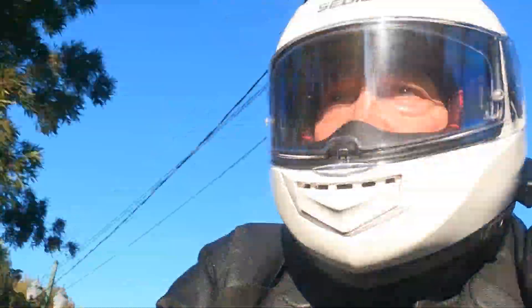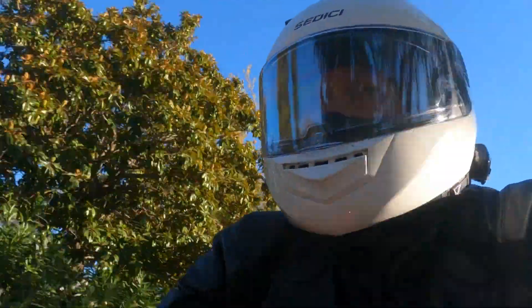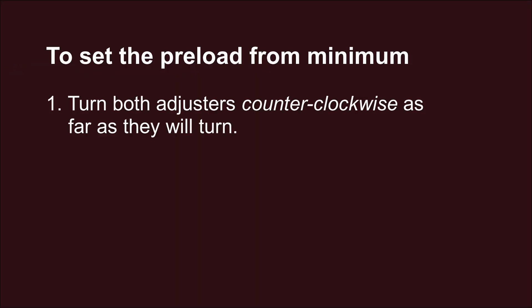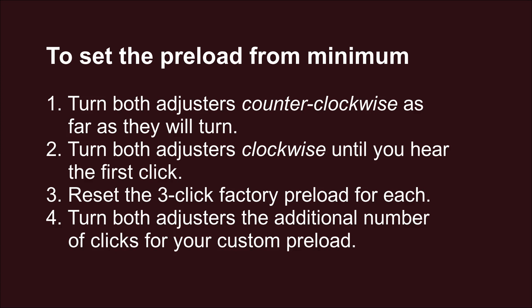Here's an embarrassing aside. You might succumb to the same septuagenarian scenario that I did — I lost track of my count while adjusting my left shock preload. Who would suspect that counting to two could be a problem? So here is what I did to match the settings for both shocks: I turned the adjusters for the two shocks counterclockwise as far as they would go to set the minimum preload. Next, I turned the adjusters clockwise until I found the first click. Because I knew the factory preset is three clicks and I wanted to add six clicks, I tightened the adjusters nine clicks on each side.